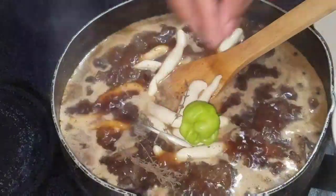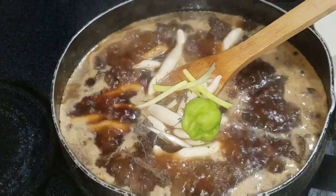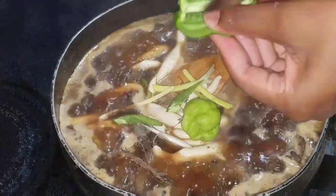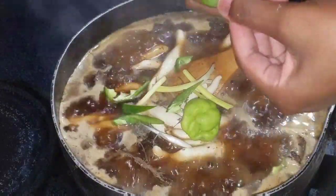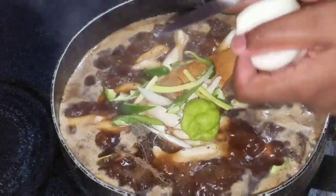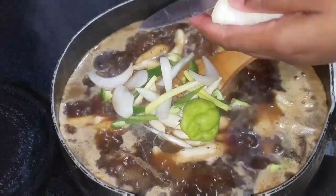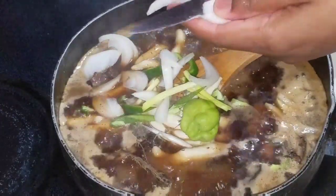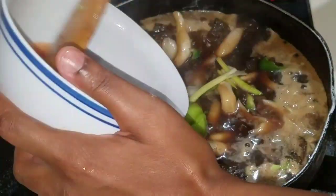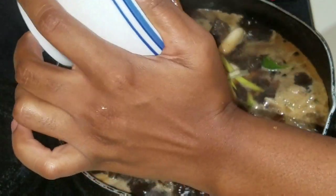Now I'm going to go in and add some more scallion, some more thyme, some scotch bonnet pepper. I'll also add my sweet pepper and of course my onion. Just in case you want to go in and add the broad bean, you can always do that with the spinners. I'm also going to add some ketchup — the reason for adding ketchup to the beef is that you want the gravy to be a little bit thick and nice, and the ketchup contributes to that thickness you're looking for.